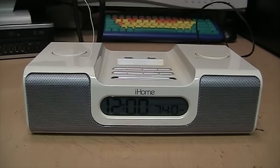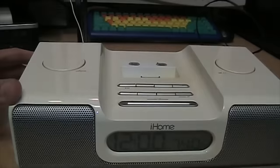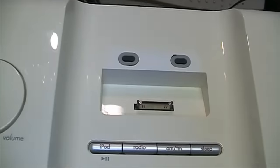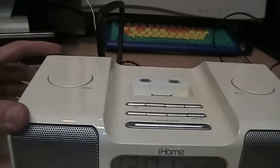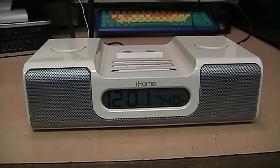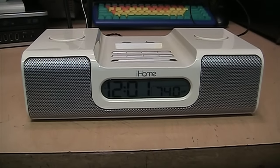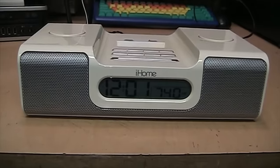I was out shopping at the thrift store today when I came across this iHome clock radio iPod dock. Normally I wouldn't pay any attention to these because I don't have any iPod or anything compatible with that dock, but I remember seeing a video by YouTube user Stereo Dust Particles about a similar iHome clock radio. I think his is a slightly newer model, but this one is pretty similar — it's the IH5.